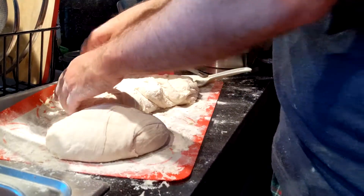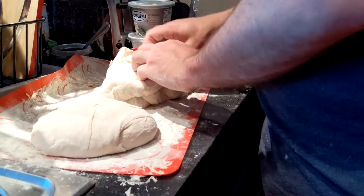Smash everything with flour when you're baking — that's the key to baking. So you go like this. Voila. Be really careful with this one, especially when you're new to it.